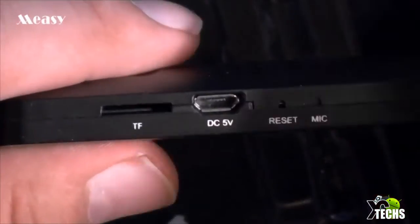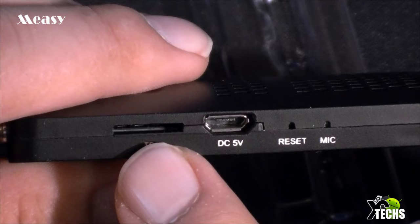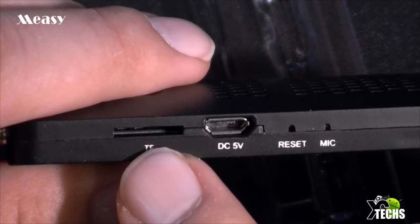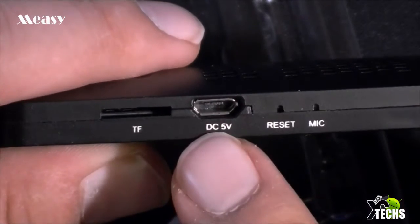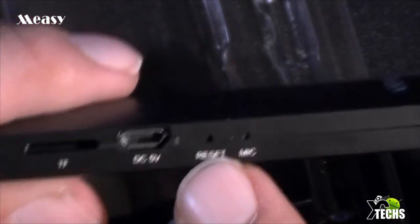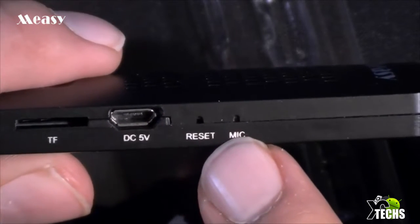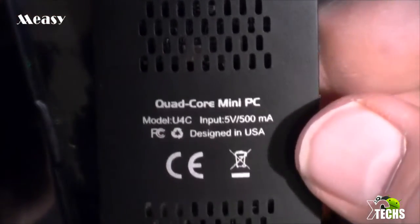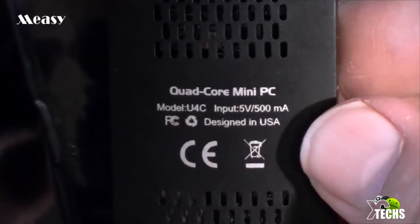When you flip it on one side, there's nothing. Going back to the bottom from the left, you can see there is a section where you can put your micro SD card in. It does not indicate on the box or website how many gigabytes it supports — I believe it's up to 32 gigabytes, but I could be wrong. This is the DC connection at 5 volts, and there's a little reset button if you need to update the software. Here is the mic right beside it. If we flip back to the top, it's just the HDMI. On the back you can see more ventilation and information indicating it is a quad-core.